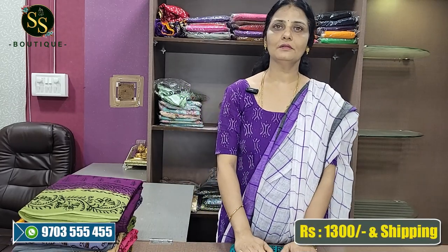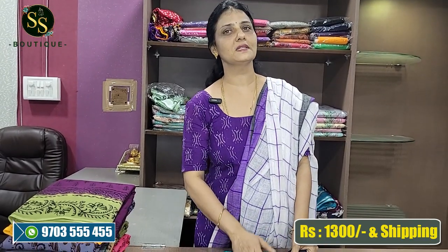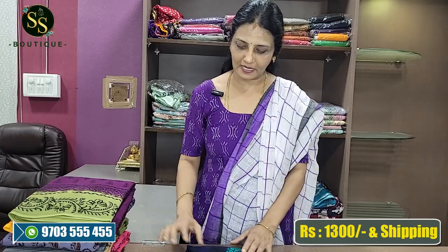They have a lot of borders. They have a lot of customers. They have a lot of dyeing changes. They have a plain dye.